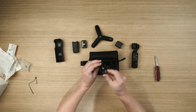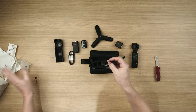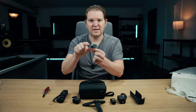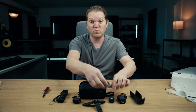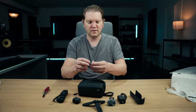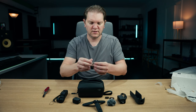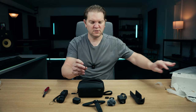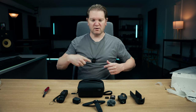Got a USB-C cable, a little hand strap, and a little wind sock — a little baby dead cat if you want to call it that. This goes on top of the DJI Mic transmitter to help cut down on wind noise if you're recording outside. There's also the wide angle adapter. And one more thing — this is the magnet for the DJI Mic 2 transmitter. This just goes on here so you can attach it to a t-shirt. It's just got a magnet behind it holding it on.